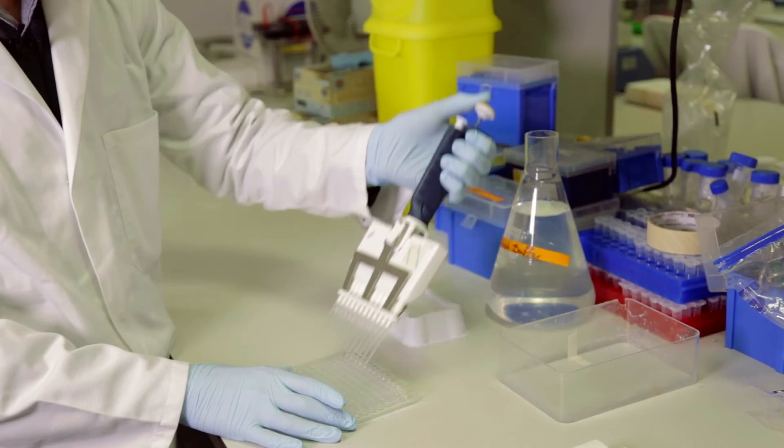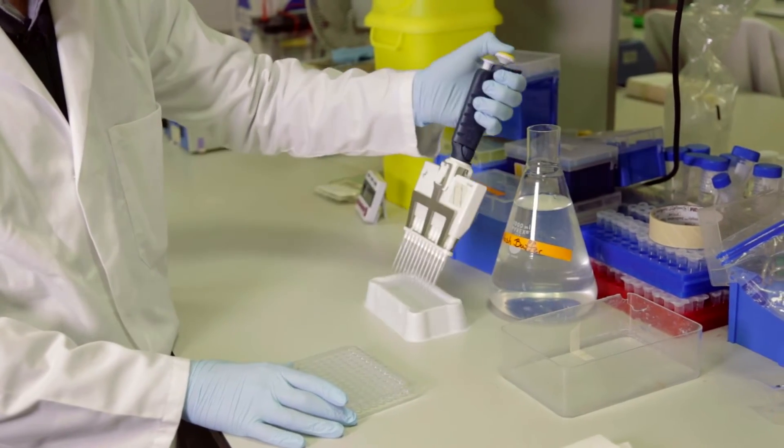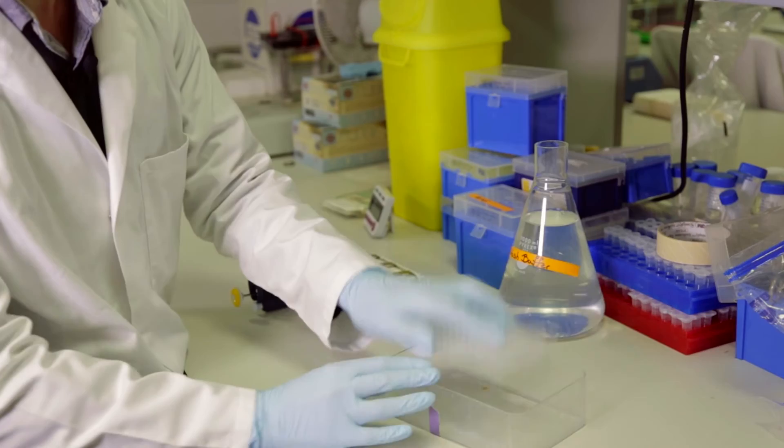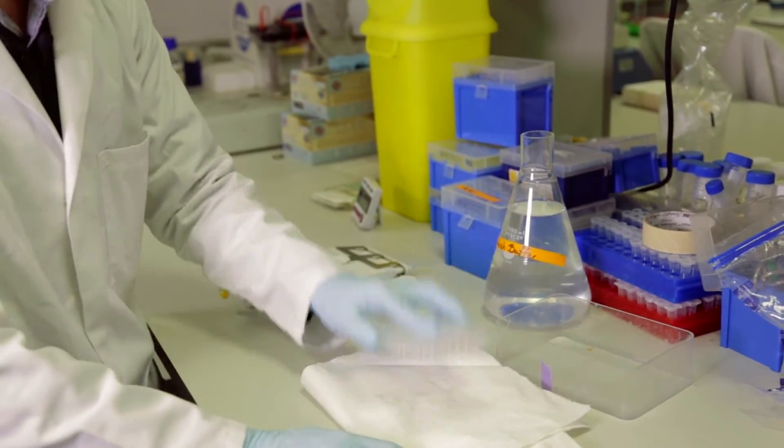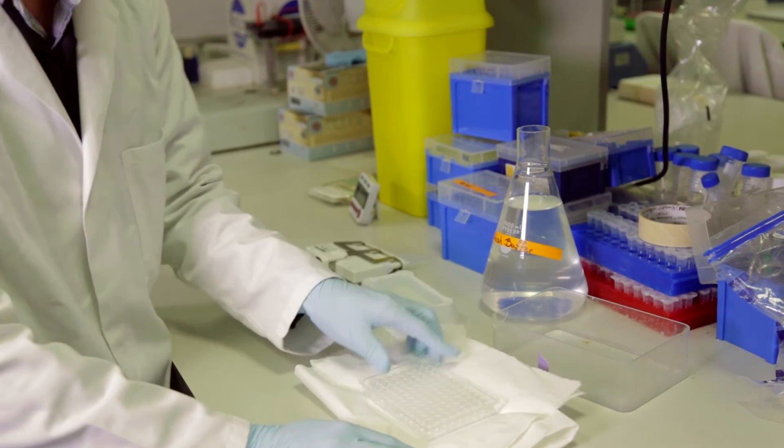The following day, the plate wells are washed three times in a wash solution consisting of PBS and a mild detergent. It is very important to ensure that the plate is thoroughly dried and all detergent has been removed from the plate, as any remaining detergent will affect the overall procedure.